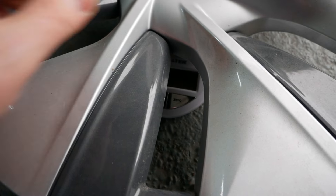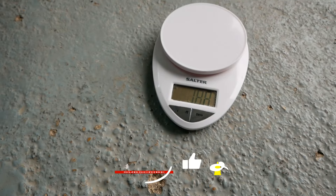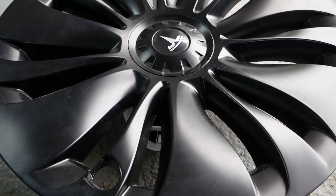In terms of quality, the Tesla wheel trims are a soft, pliable plastic, whereas these and the majority of aftermarket wheel trims use a much harder, more rigid plastic. Weighing them, the Tesla one is 781 grams and the Basenor one is 909 grams.